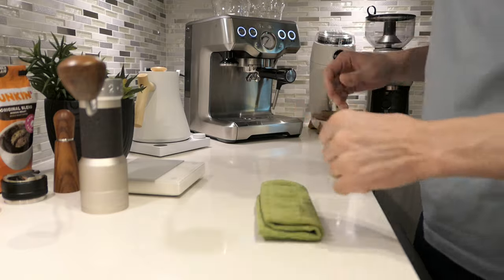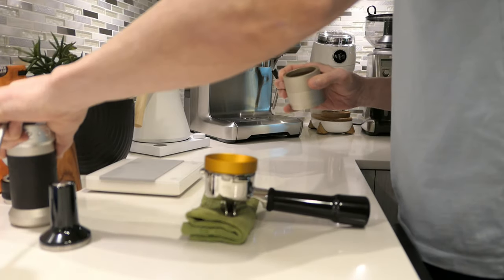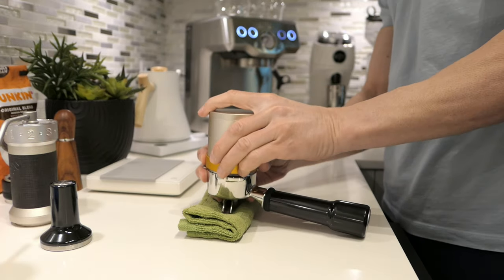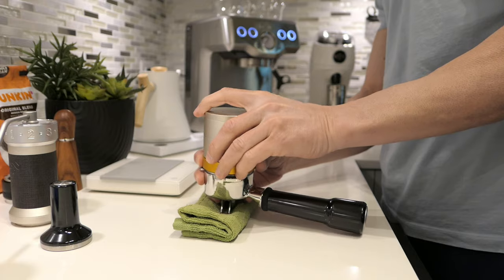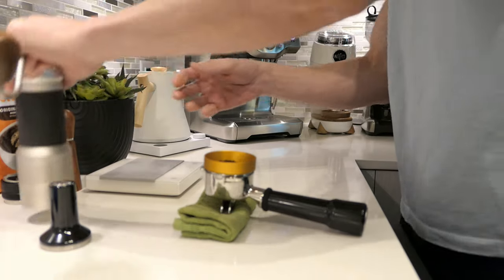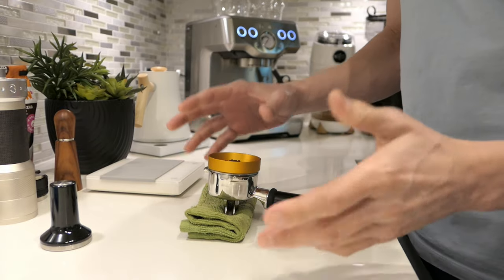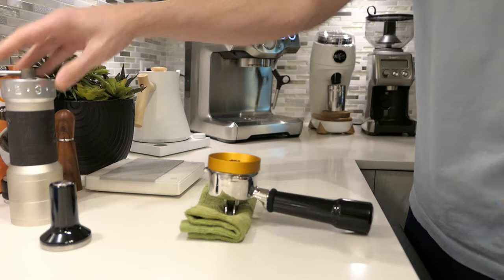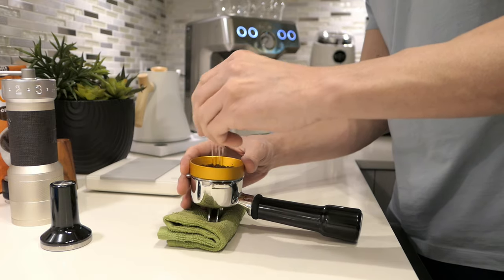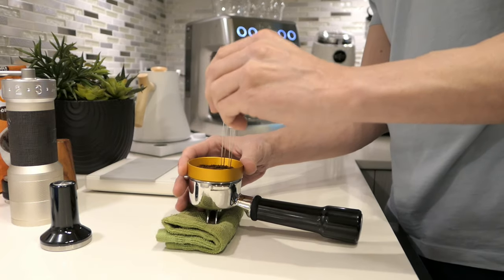Let's put this off to the side and get going with some puck prep. It's nice and dry, and nothing got stuck in there. Very little static problems with that grinder — as a matter of fact, no problems whatsoever. This thing has been absolutely wonderful. So WDT to distribute and declump, not that there's any clumps, but just part of the routine.